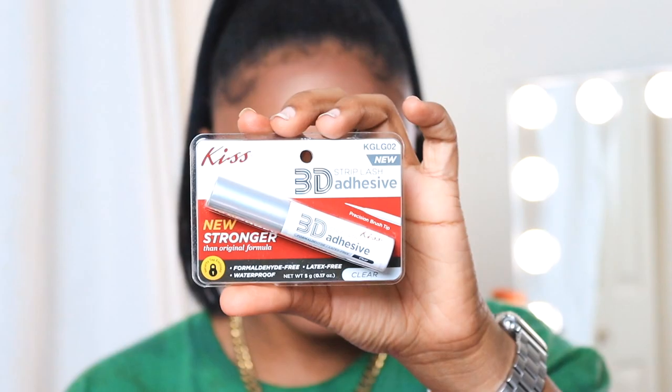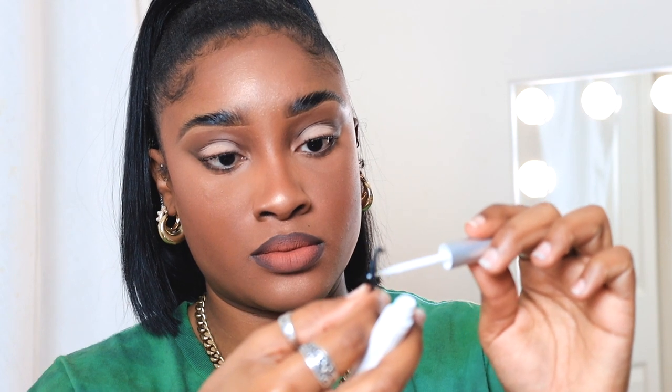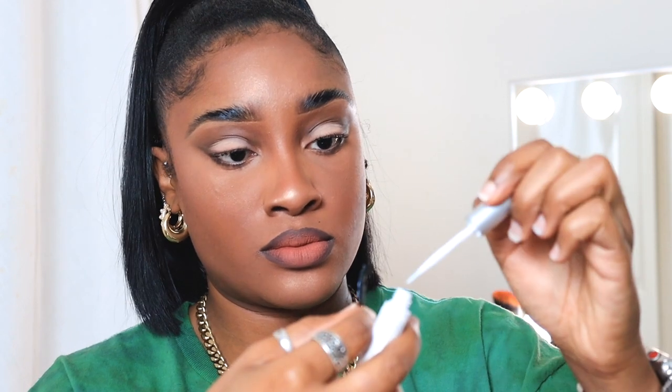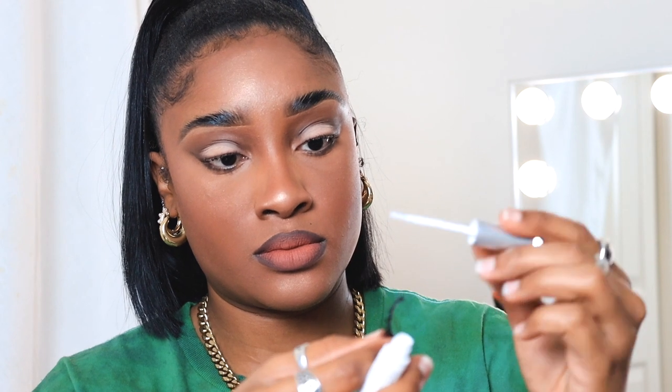This is the Kiss 3D strip lash adhesive. It has a newer formula that's supposed to be stronger than the original, with a precision brush tip. We're going to apply this to our lashes, wait 30 seconds, and then apply — we're going to do one lash at a time.